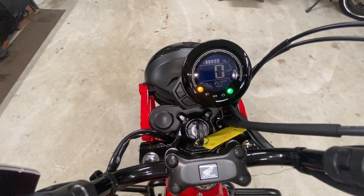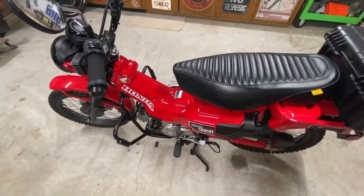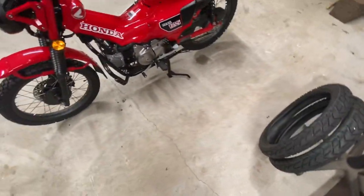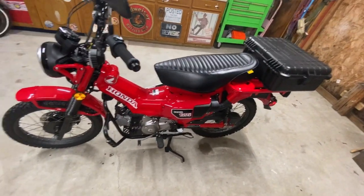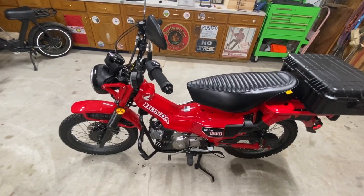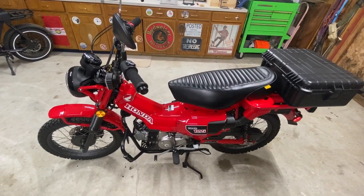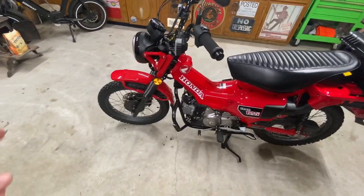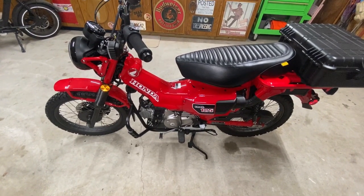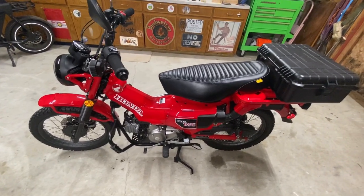These are not fast bikes at all. Bone stock with the original tires and without all this extra weight, it would run about 58 miles an hour. Now that I've added these tires and the rest, it's running more like 53 miles an hour — and that's downhill with the wind at your back.